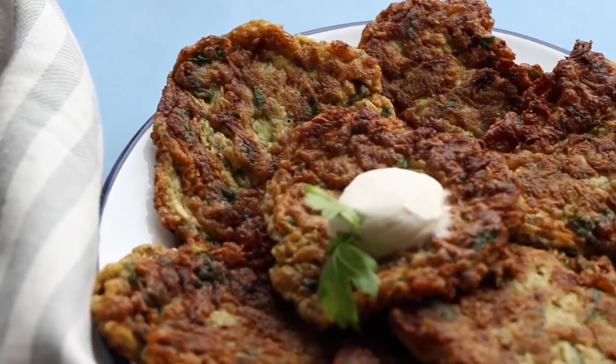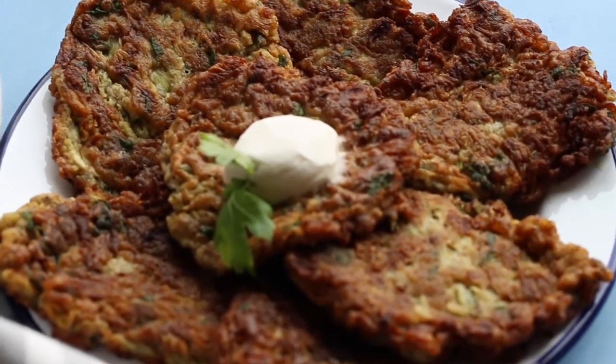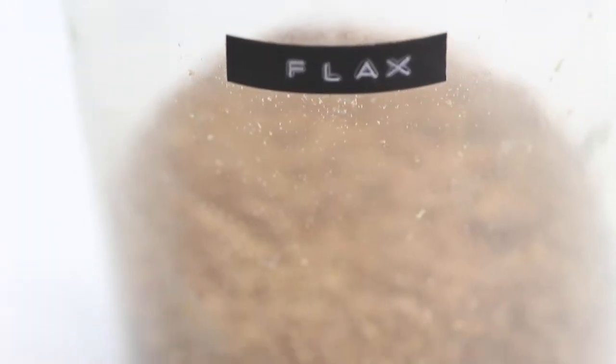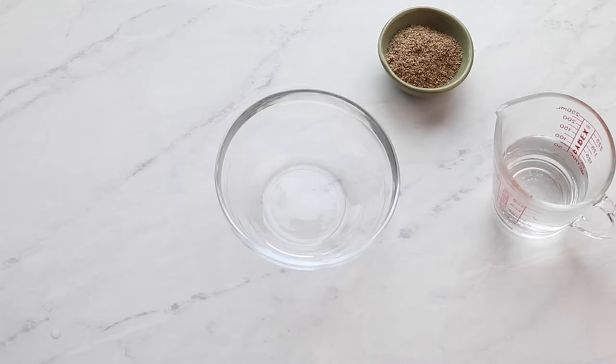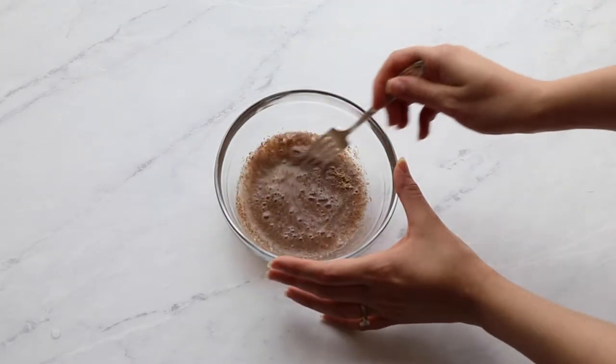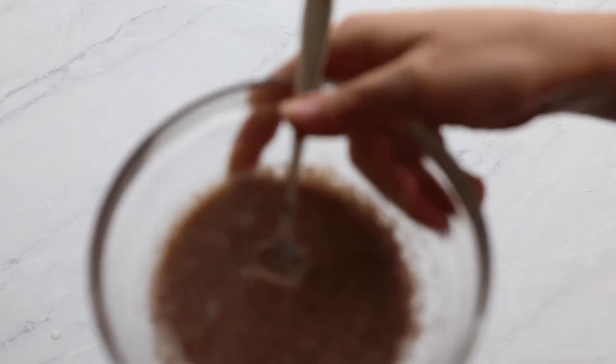And finally, the zucchini fritters, or as we call it in Turkey, müjver. First, let's make the flax eggs by adding warm water to ground flax seeds, then setting it aside for a few minutes. It's ready when you see this thick consistency.